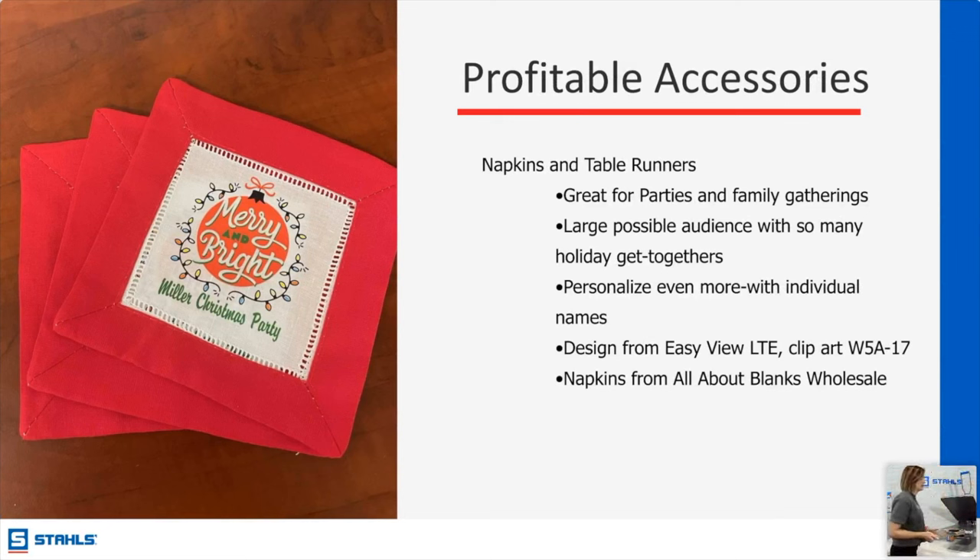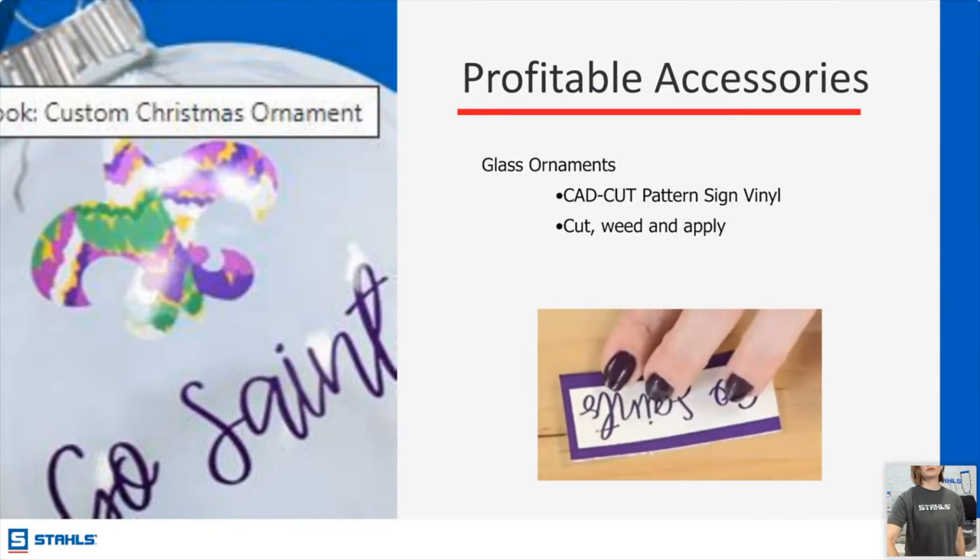Napkins and table runners — Kelly, we have a question regarding the sign vinyl on the last slide. Cassandra is asking how do you mask that product?